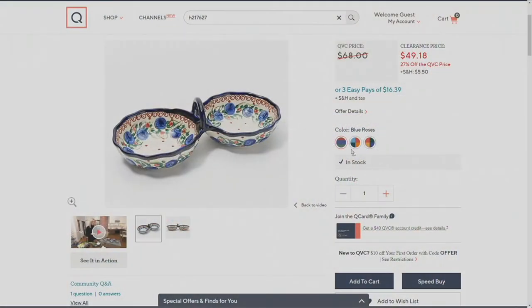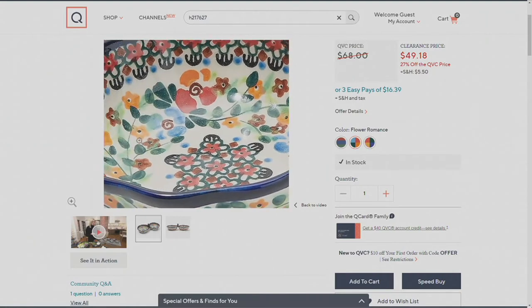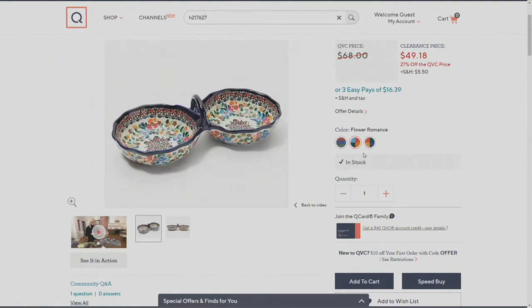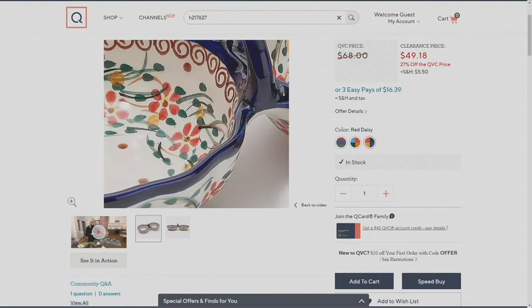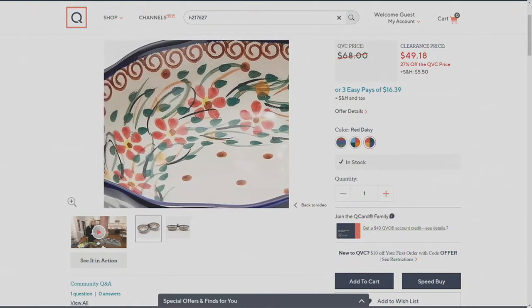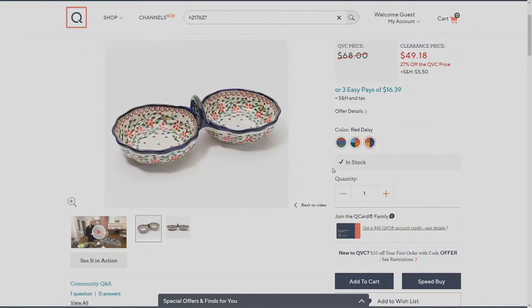The next choice is Flower Romance — we have 250 of those — and then we have Red Daisy that you're seeing on your screen right now. I love the little speckled look; it's so beautiful. All the colors are hand-painted and handmade, but they're still dishwasher, microwave, and oven safe.